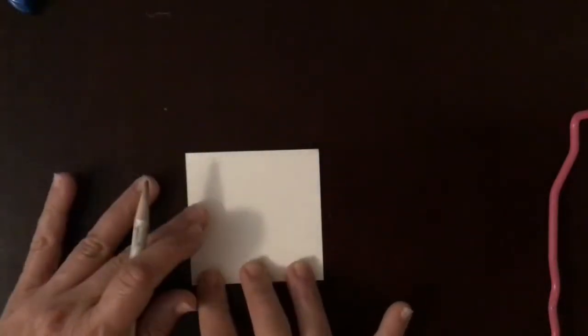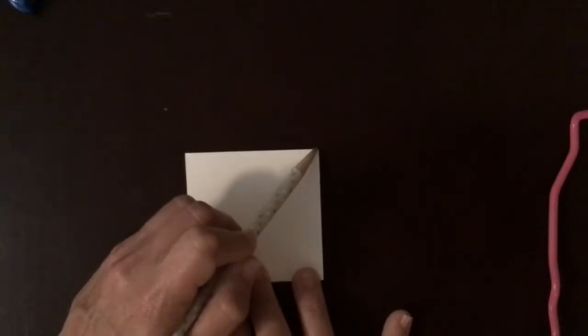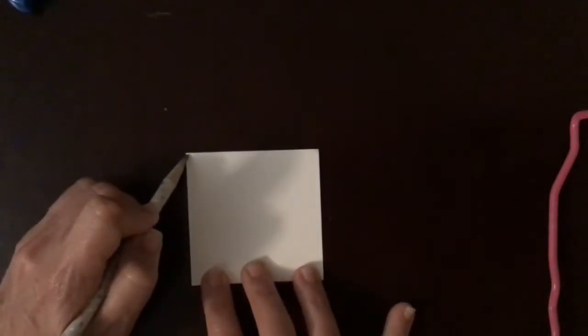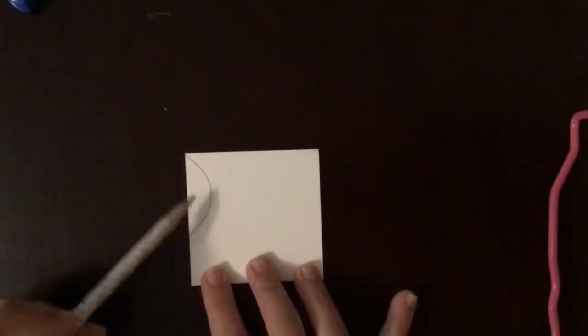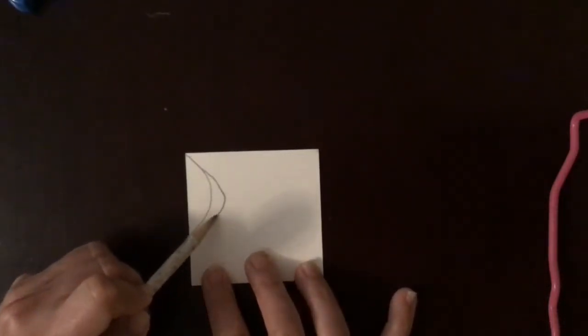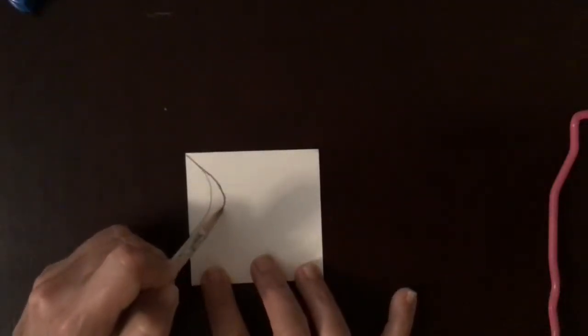I'm going to draw where I want my bunny's snout to begin — kind of going like this. On this side I'm going to draw a circle shape that I'm going to cut out. I think that might be a little too flat, so I'm going to make it go in a bit more just like this. I like that shape — it looks like a bunny's nose.